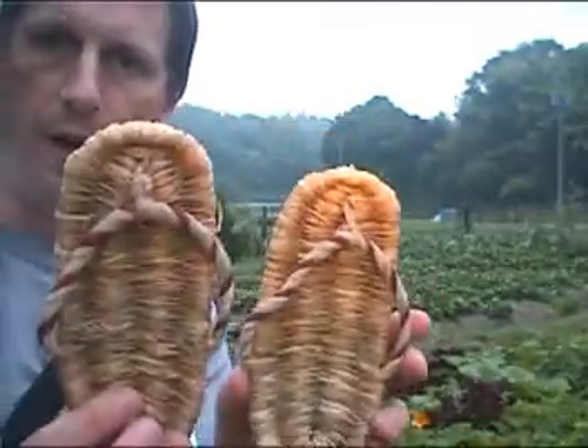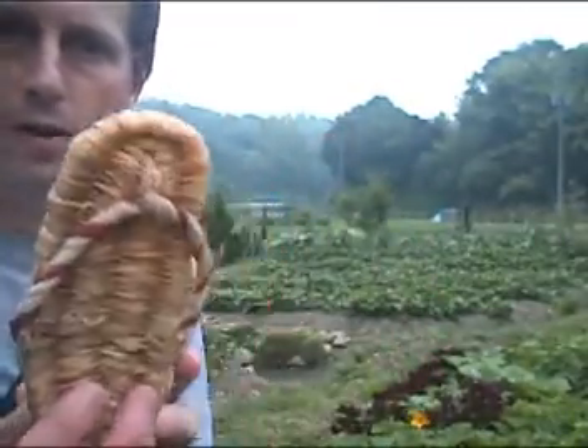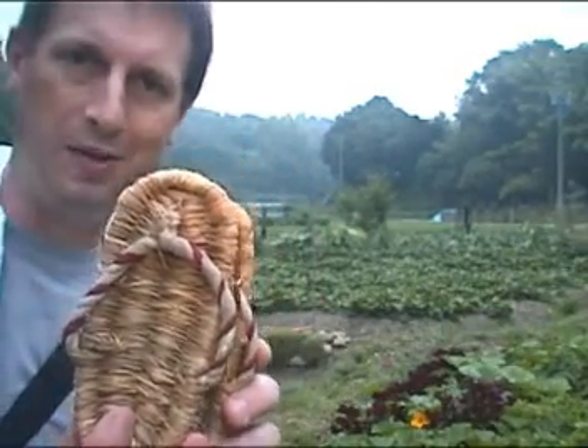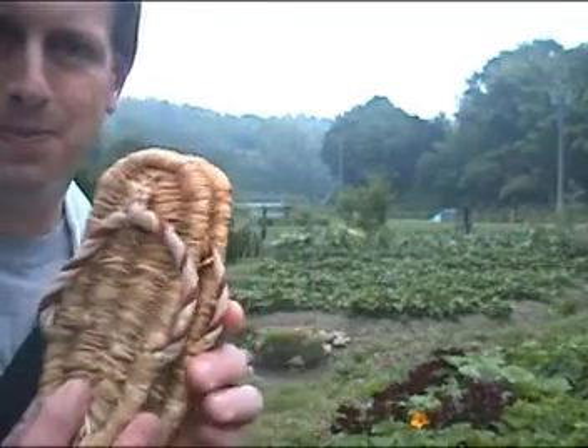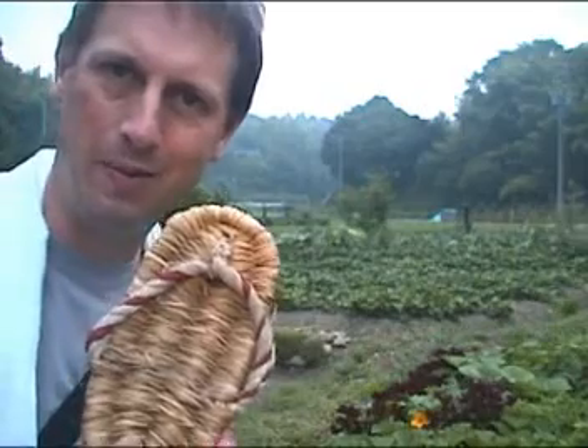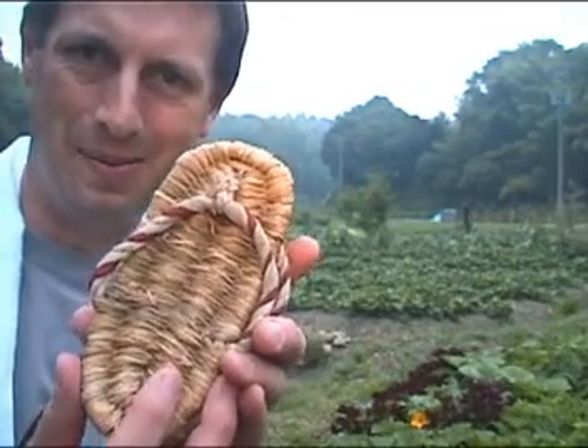This particular pair are very small. They're sized for a child, so they're really for decorative use only, unless you have a child that happens to need some waraji. A very nice item, and a very interesting decorative element for sure. Thanks for dropping by. Bye-bye.